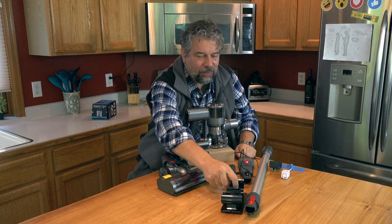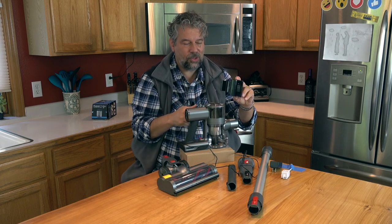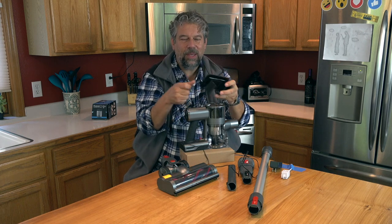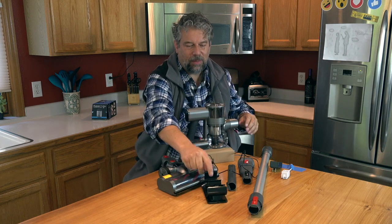But here's what's confusing: they have this nice little wall mount that you can use to store it on your wall. I thought it would have some charging metal contacts so you'd plug this in and it would charge easily any time you put it on the mount.